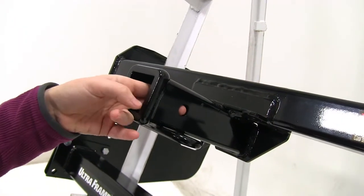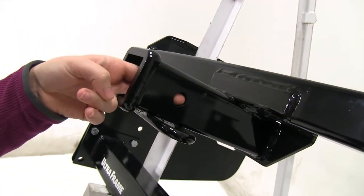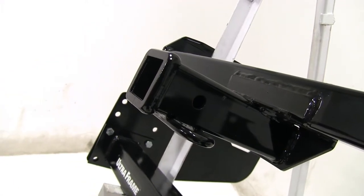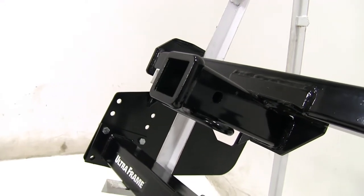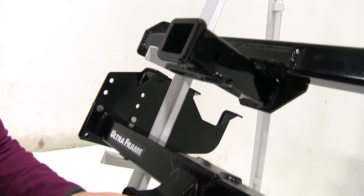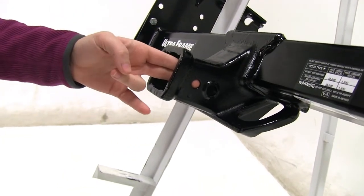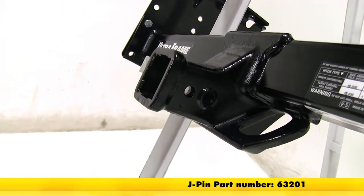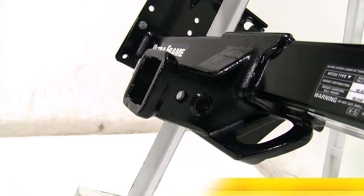Both the Curt and the Draw-Tight are going to have a 5/8 inch pinhole, which will be used with any kind of anti-rattle bolt, pin and clip, or hitch lock — those are sold separately on our website. If we look at the Draw-Tight, you'll see that 5/8 inch hole and also a smaller hole, which is going to be used for your J-pin stabilization pin to take shake and play out of your accessories.